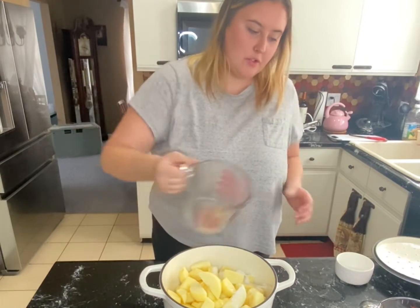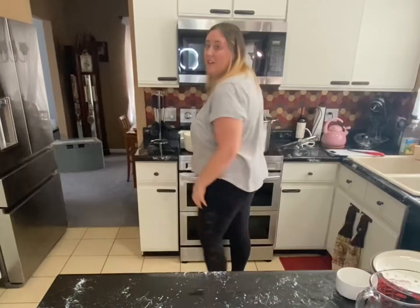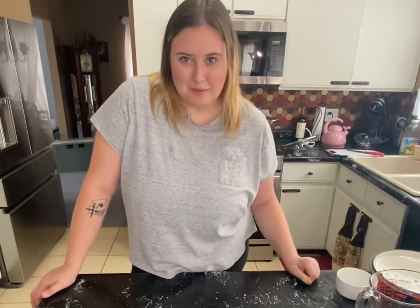I'm going to cook this for about 20 to 25 minutes over medium heat, stirring frequently to make sure nothing burns. This is just a base recipe, so once you're ready to eat it you can customize it however you want — you can add cinnamon, other fruits, whatever you want to make it your own. It's a really easy, customizable recipe.